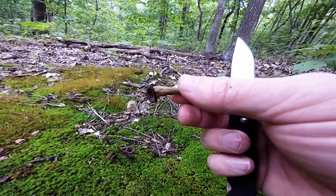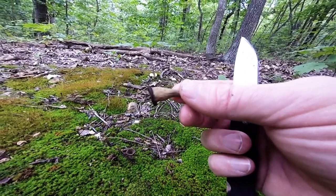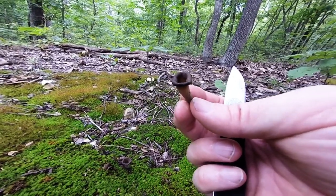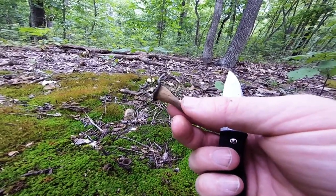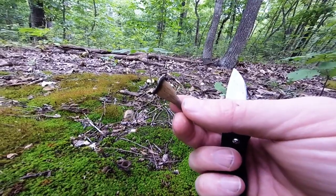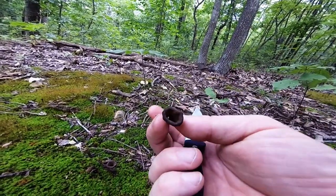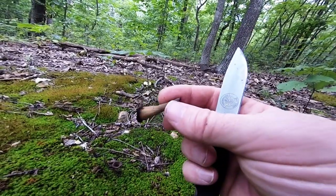They're very good to use in gravies and soups and things like that. If you cook them, just sauté them by themselves, you want to be careful and not overcook them. The first time I found a bunch of these, I overcooked them and it really kind of ruined them. But they're so small, they cook very quickly.